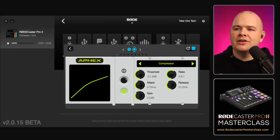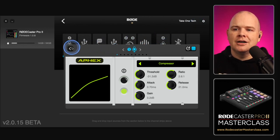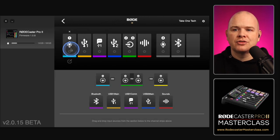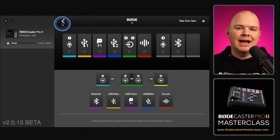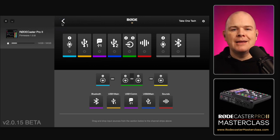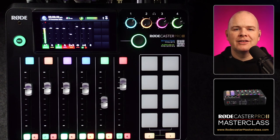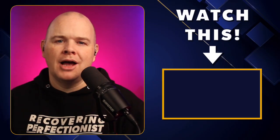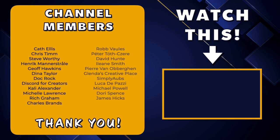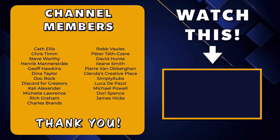Coming back to the update, that's the main addition to the RODE Central app. Also worth noting is the MIDI mapping change — smart pads now begin from MIDI channel one, so if you use MIDI you'll immediately understand what that means. That's it for this update. I'll leave a link to other RODECaster Pro 2 videos on the right, and a big thank you to my channel members for your support. Have a great day.